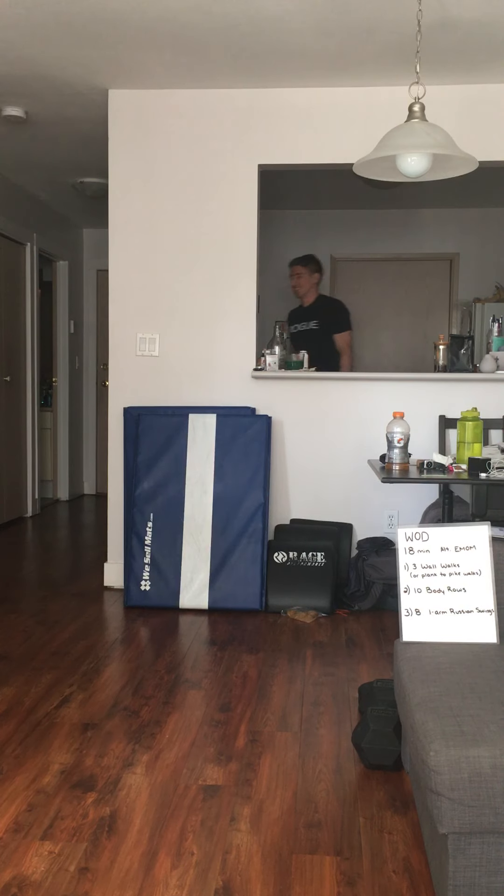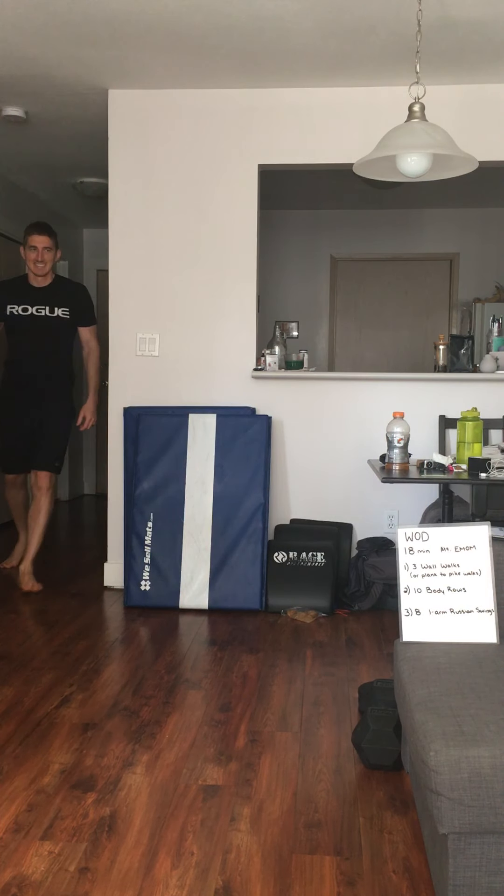Oh, this is my floor. Hi everyone, welcome to Friday's HomeWOD. Today is a workout that will focus a lot on some shoulder stamina, some good hip activation, and some good core work.